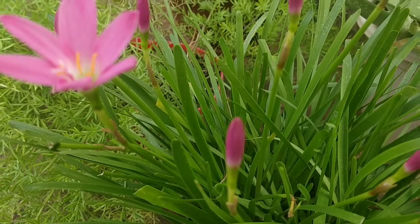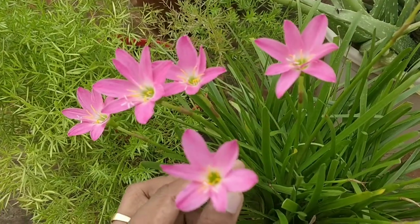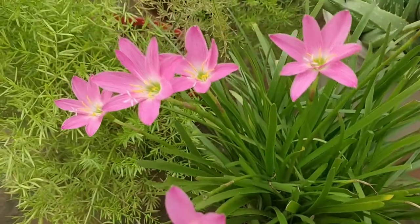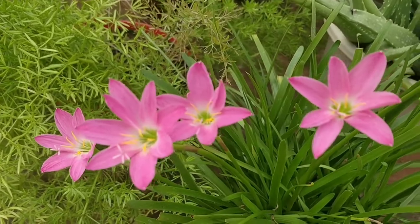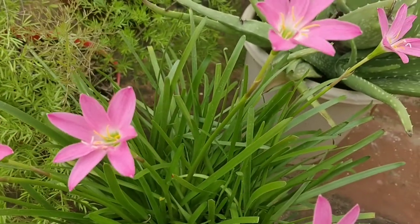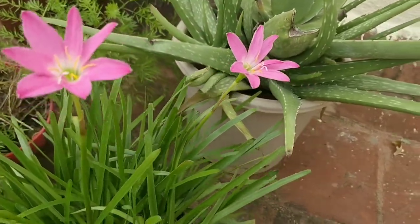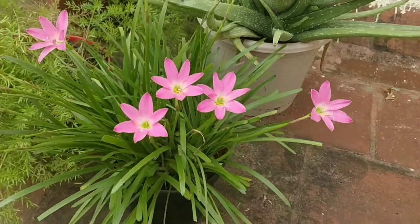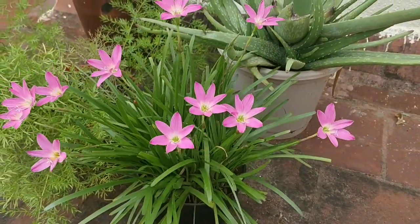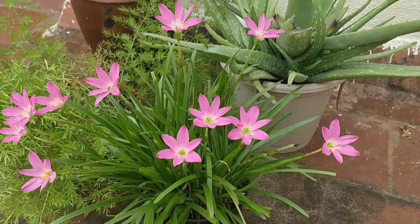Now let's see how these buds have blossomed the next day. I would say this is a pot full of life and happiness. It is wonderful to look at these flowers dancing in the gentle breeze, isn't it friends?